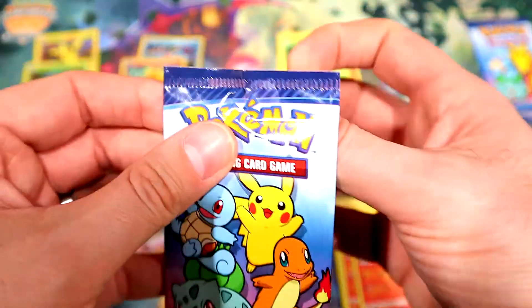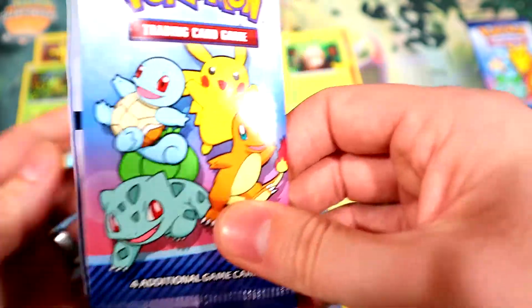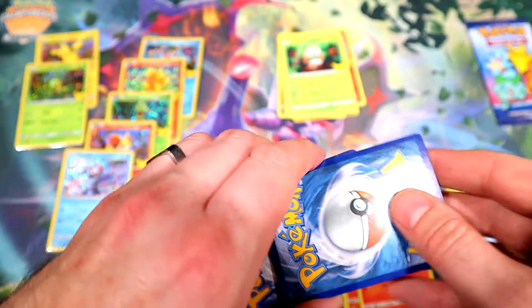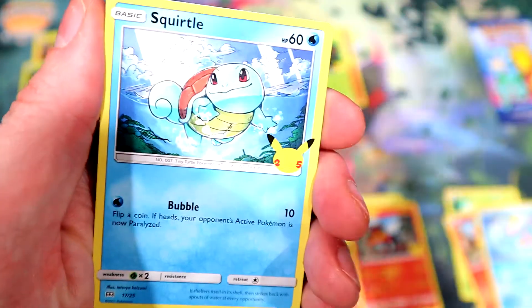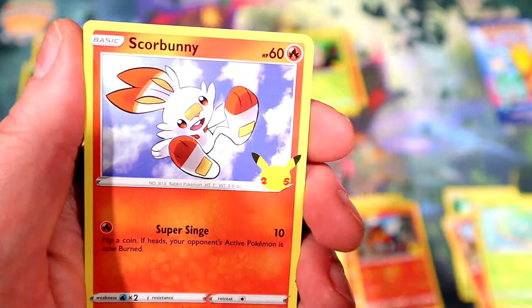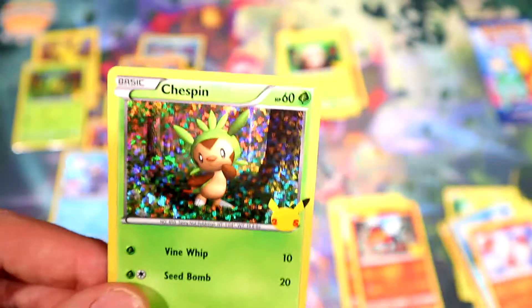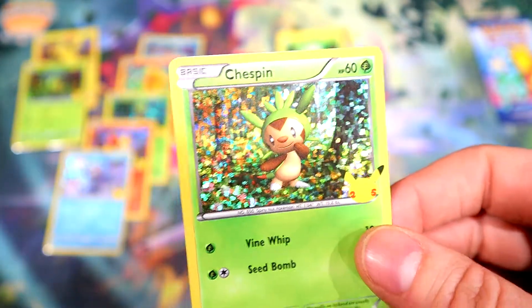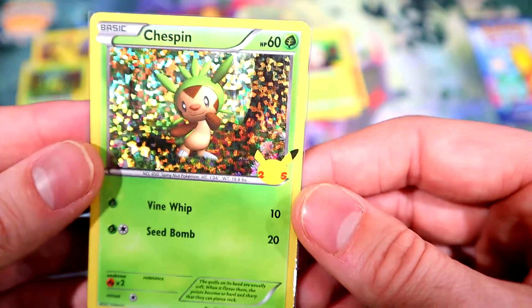Two more packs — let's get some of that second-to-last pack magic. I have yet to pull Charmander. Another Bulbasaur, another Squirtle, Scorbunny, and a holo Chespin! I'll take it. Surprised I have not gotten any doubles on the holos yet — but now I probably just jinxed myself for the last pack. Centering looks not great.